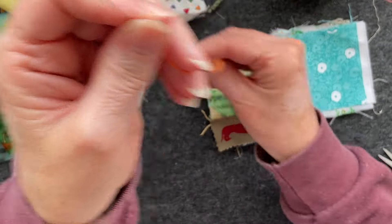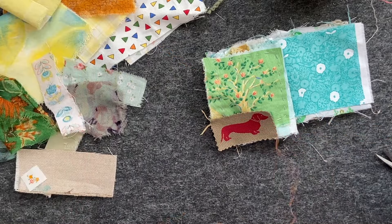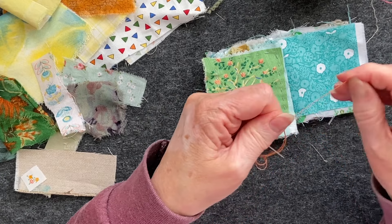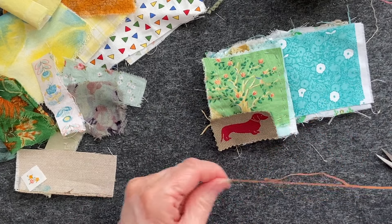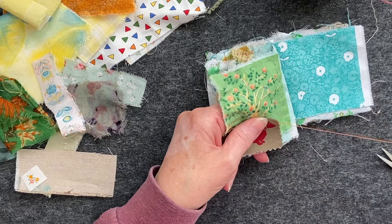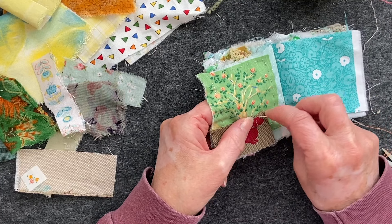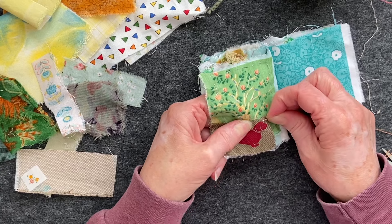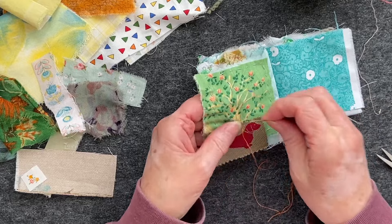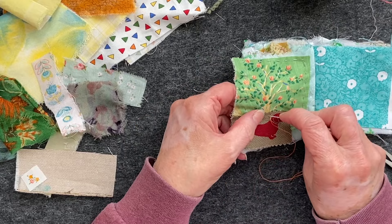It would help if I'd tied a knot in the end — knots are usually quite good when you don't want your thread to come undone. Right, let's try again, we'll start up here. I don't want to go over his head so I'm going to do a great big stitch, which will probably go right through to the other side, but hey ho — that's the beauty of just-because books, it doesn't matter.